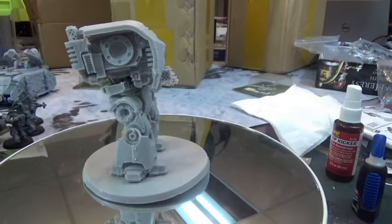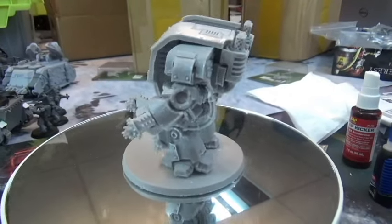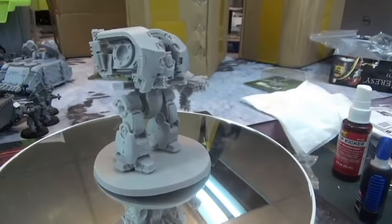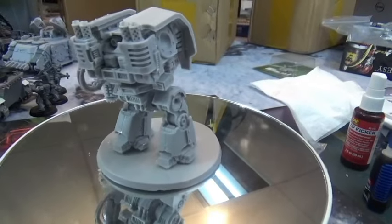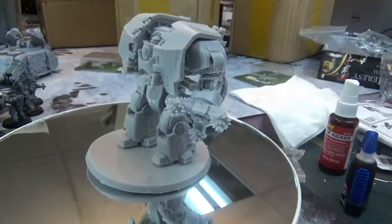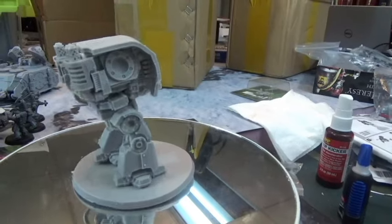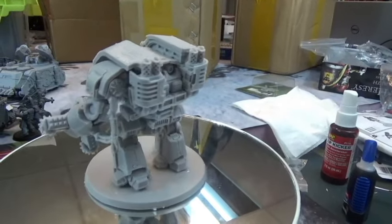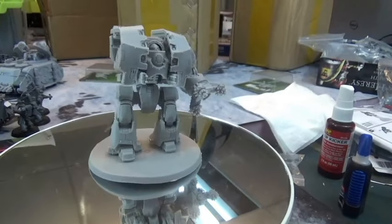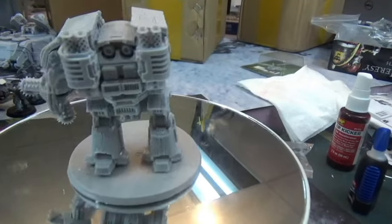Hey, this is Wargamer Sean. I'm doing a video to showcase some things before I prime them and start painting. I'm going over my 30k army for Nick Beer's painting challenge. I got some bases from somebody and I'm going to rebase everything on different bases, but I'm going to paint the bases separately first, then paint the models on their original bases since I can discard them afterward.